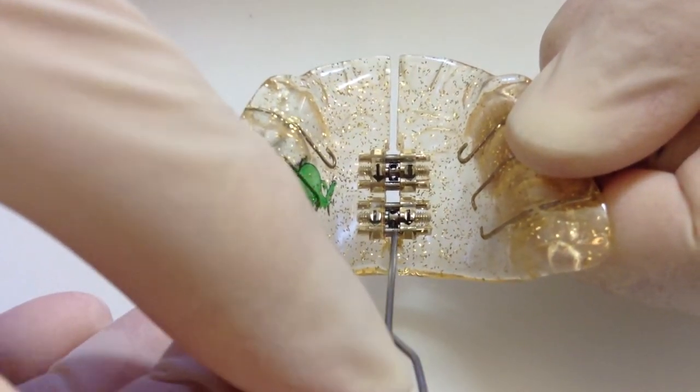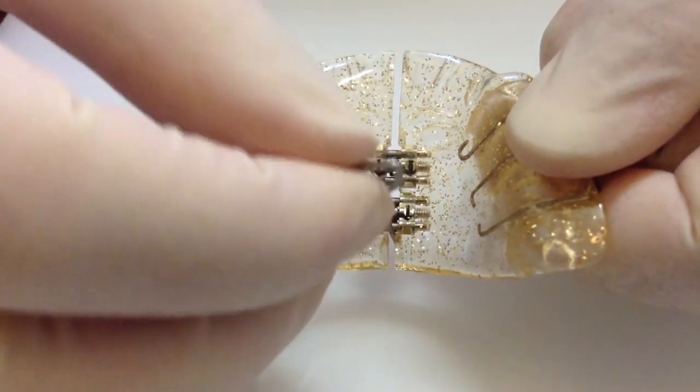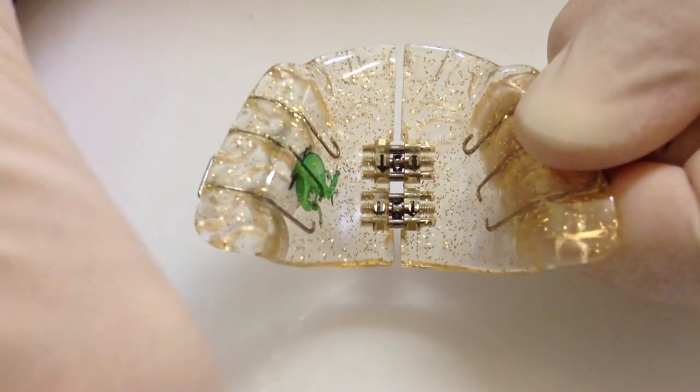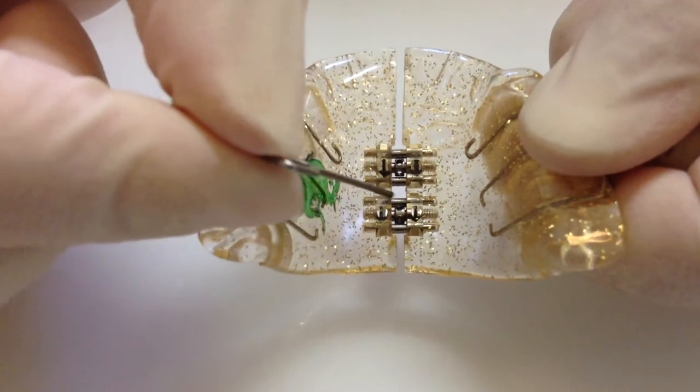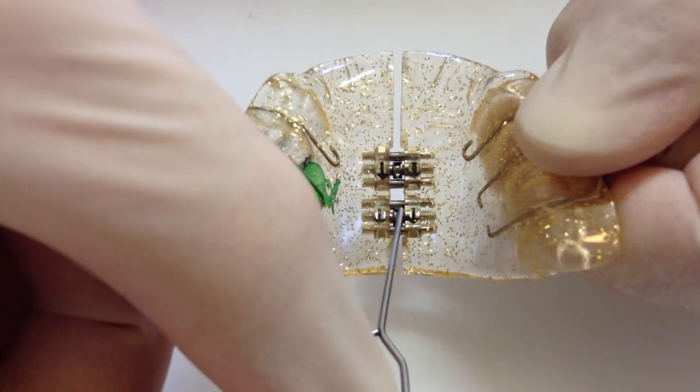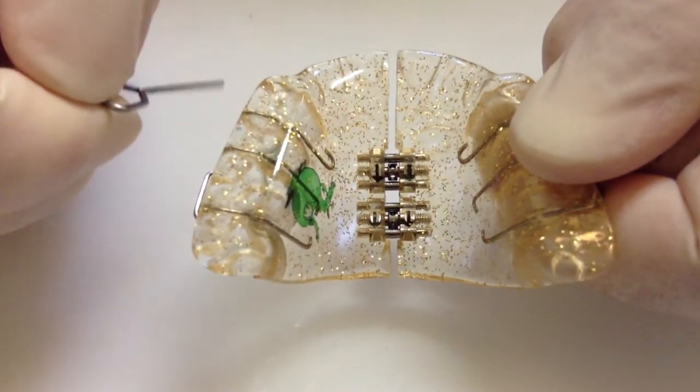Make sure when you remove the key, you don't accidentally turn it back slightly. You want to make sure it's all the way, and then remove it. If you cannot see the next hole, you haven't turned the key all the way. You've now expanded your plate.